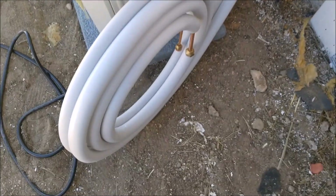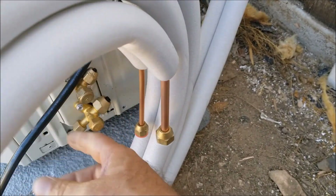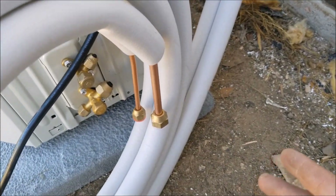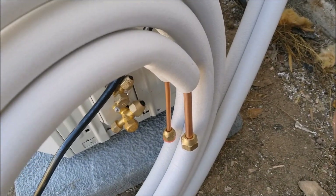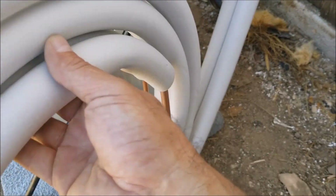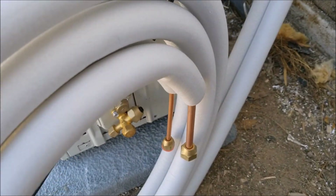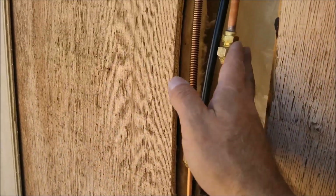One problem I'm running into is that I forgot my flare tool to cut this line. For now I'm going to have to roll it up and come back another day to pump the refrigerant down and run it a bit more to get rid of a lot of this excess line set.